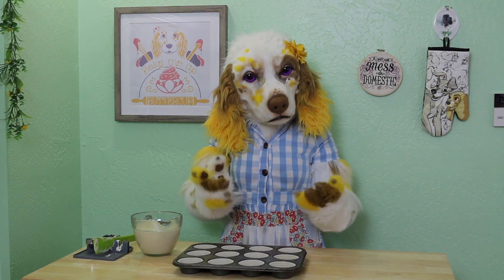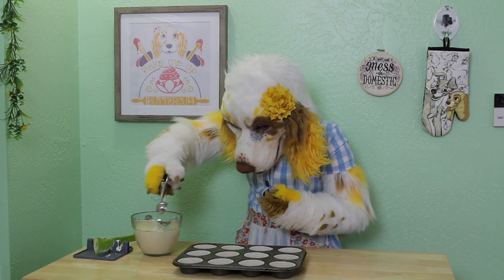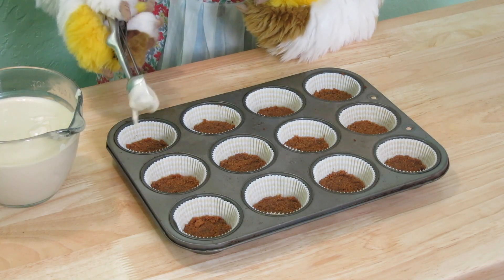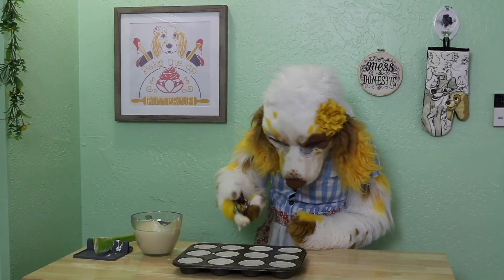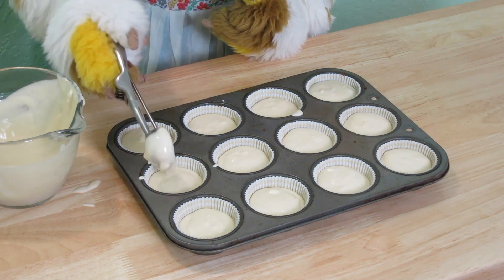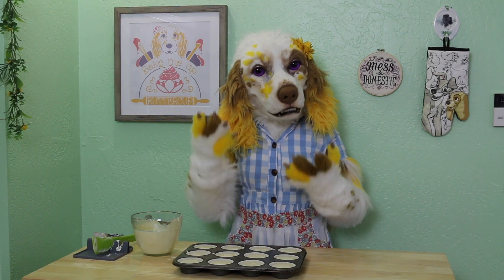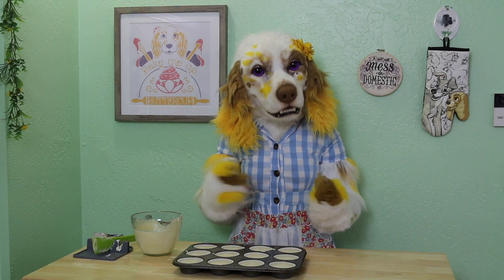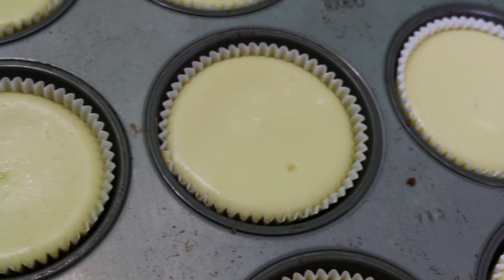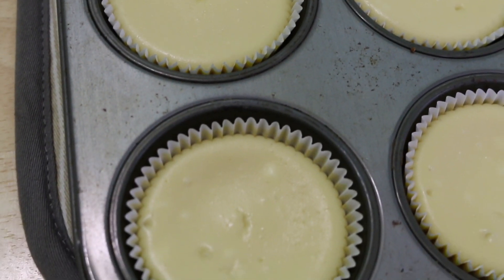We will distribute the mixture evenly over our cooled crusts using a handy scoop. Once finished, these will need to bake at 325 degrees Fahrenheit for 18 to 20 minutes, or until the edges are set and the centers have just a slight jiggle to them. Allow to cool at room temperature for 30 minutes, then place in the refrigerator to chill for at least 2 hours.